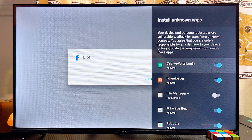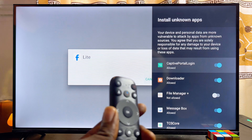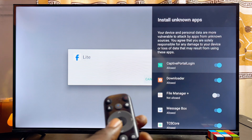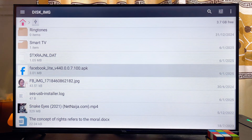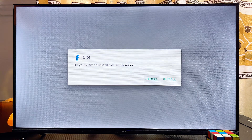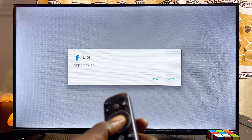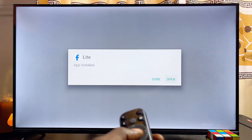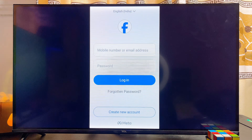Give it a minute or two, then click on the settings button. You also want to make sure that you allow the installation of apps from unknown sources for the file manager — click on allow. Then go back and open up the file manager again and try the installation process again. This time you should be able to install the app without any issue. As you can see, we have successfully installed this app into our smart TV from our USB drive — go ahead and click on open.